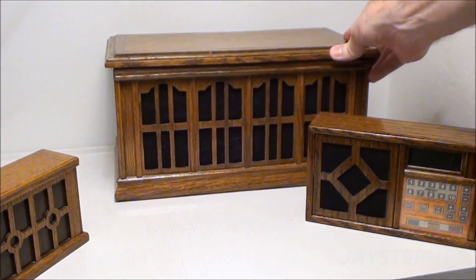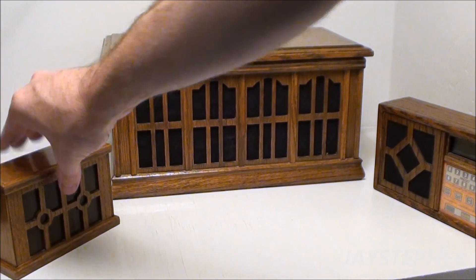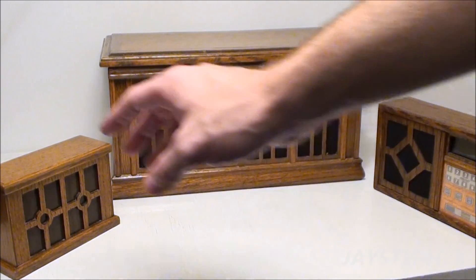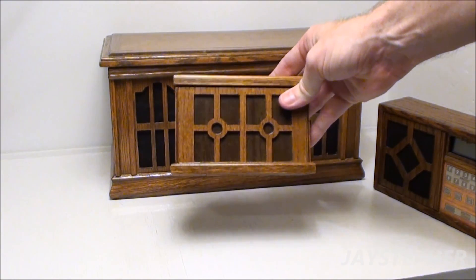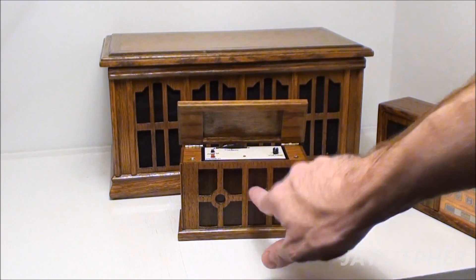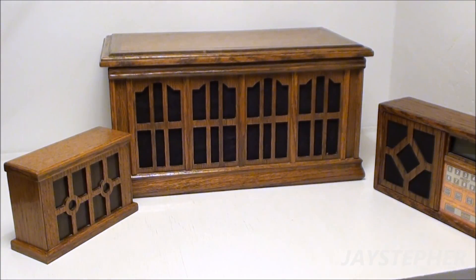That's pretty much it for my homemade radio collection. I have another one I cannot find. I also have a small LCD TV built the same way — the controls are inside and there's an LCD panel in the front, meant to look like an old-school console television from the 70s.